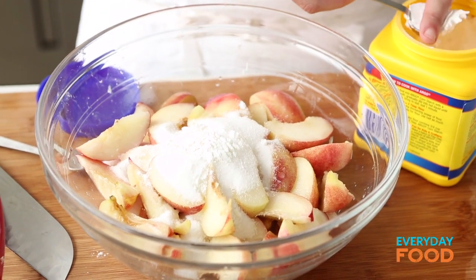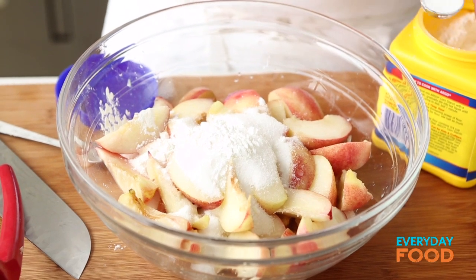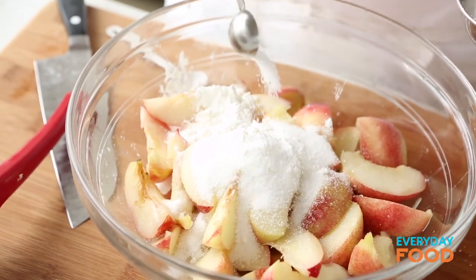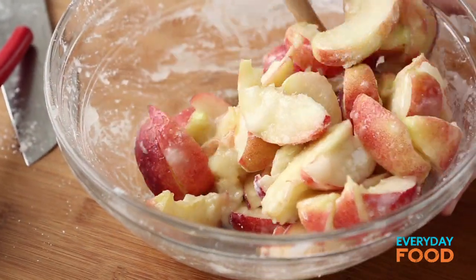Four teaspoons of cornstarch for thickener. You don't use a ton of thickener in a recipe like a crumble because the flour has thickening power in it and it dissolves into the fruit. Half a teaspoon of coarse salt — if you're using fine salt use a quarter teaspoon. Stir it together and then it goes into an 8x8 baking dish. Not buttered, nothing.